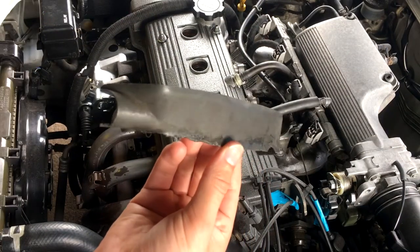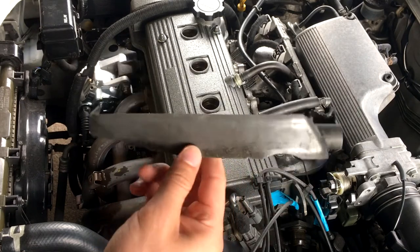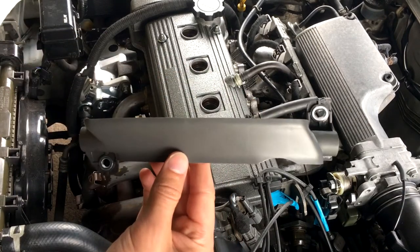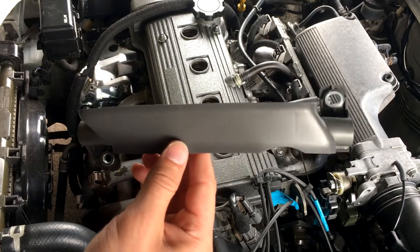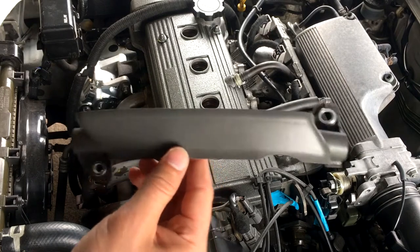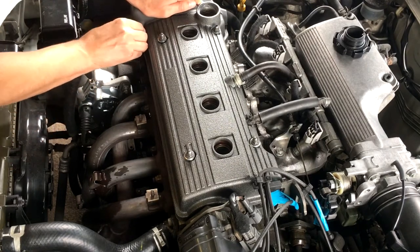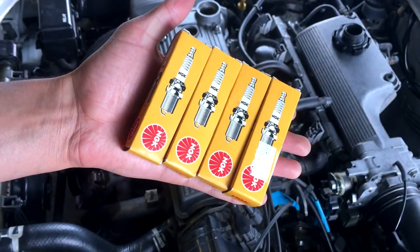Here's the old cover — looks like crap, it's snapped. That's why I didn't have it on in the first place. And here's the new one. This was expensive — I had to get this from Dubai, and including all the import tax and everything it was like £40, just for this piece of plastic. So I have to put the new plugs in.